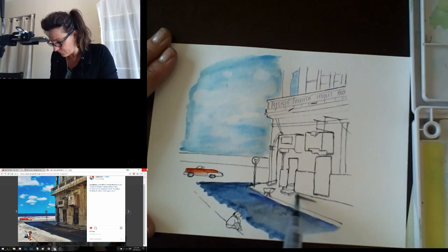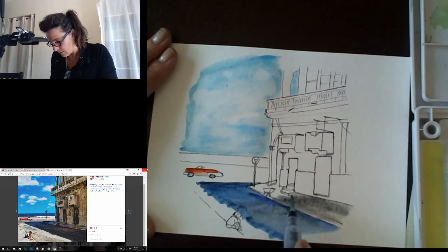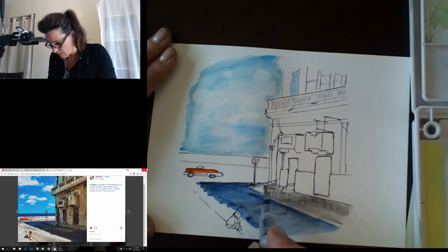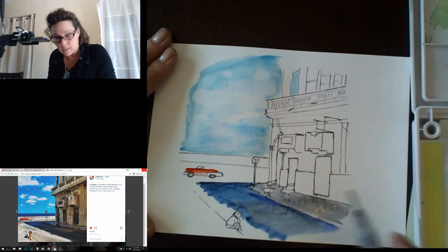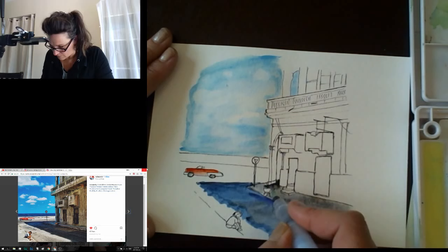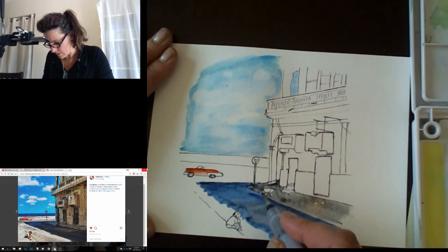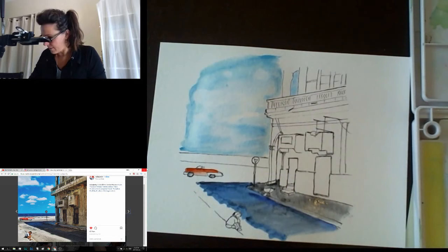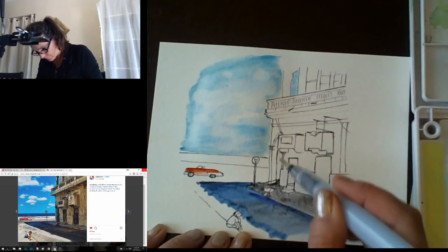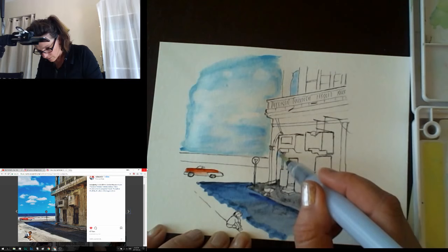Just a tiny bit more color — avoiding the stairs for now and really trying to avoid the wheelbarrow, which is tricky. This shadow goes right into the door, so I'm taking the shadow with me into the doorway. I successfully avoided the wheelbarrow. I need a little bit of sky in that little section — super cleaning off my brush, making sure I don't have any color, then just touching a little bit of blue in there.